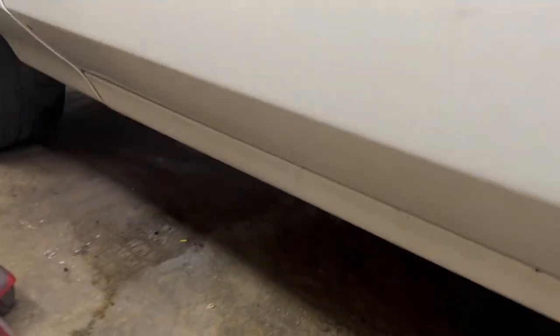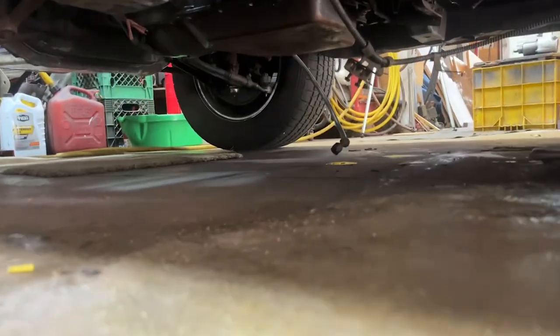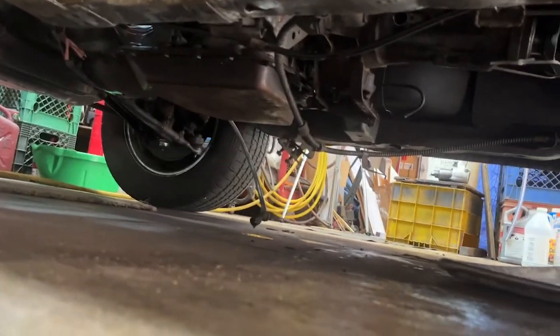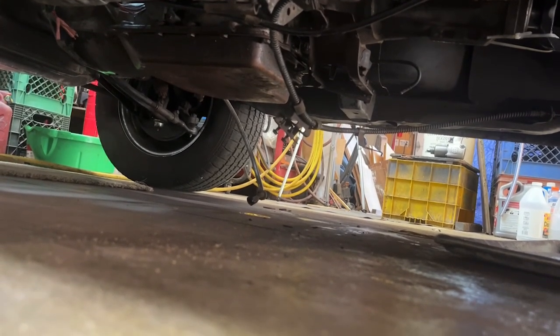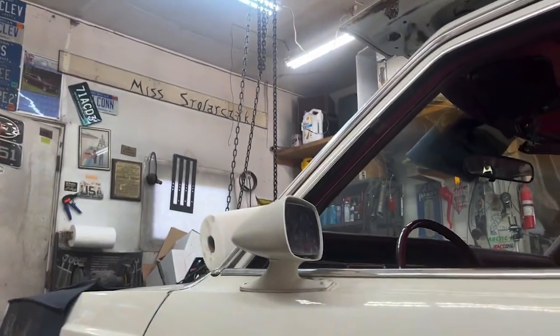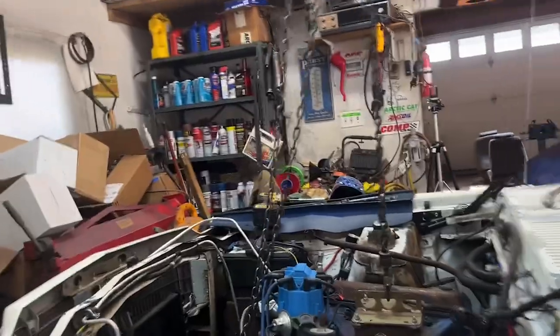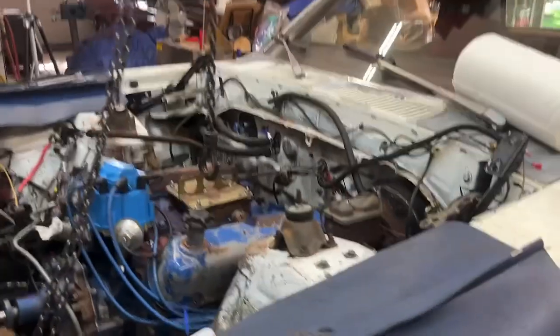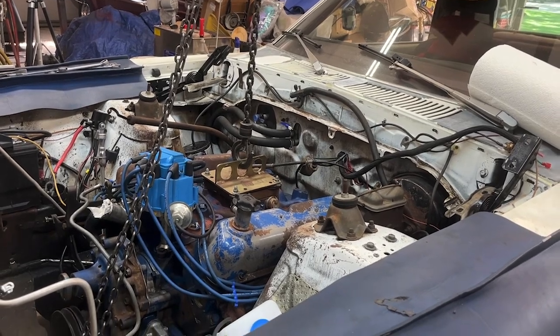I think I've got most everything unhooked from underneath the car. I do need to take the crossmember off the trans. You need to jack the trans up first, take the crossmember out, lower the trans, and then attempt to pull the engine and trans out of the car. Cross your fingers — I have mine crossed.